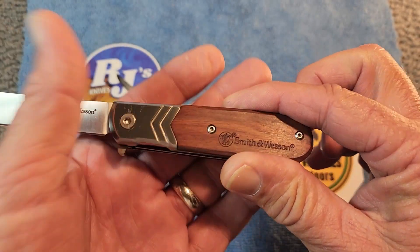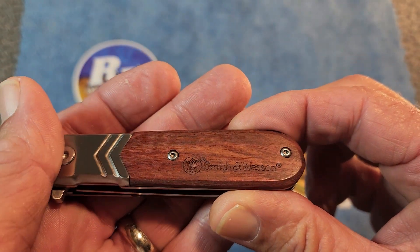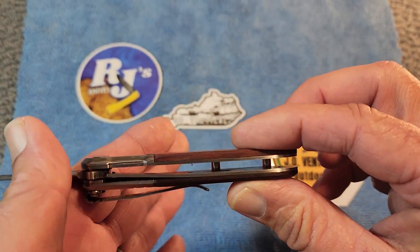I did notice that these handles will come off, it looks like. I guess you could take them off and clean underneath if you wanted to. It does have open construction.